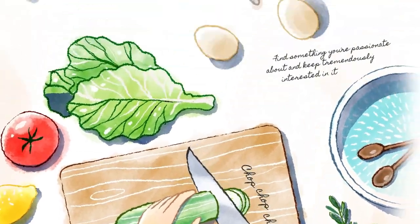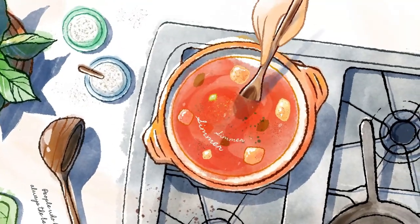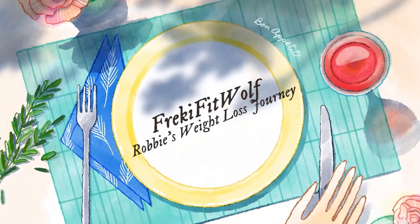Hey guys, it's Robbie here and this is Frecky Fit Wolf. It's day 10 of Frecky Fitvember. Today I'm in the kitchen and I'm going to be making some steamed buns. Welcome to day 10 of Frecky Fitvember. This video is a cooking video rather than talking about exercise or moving.